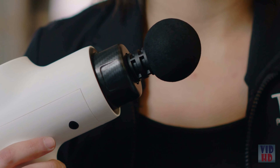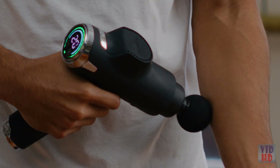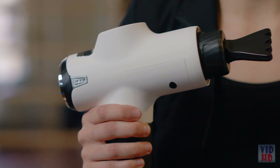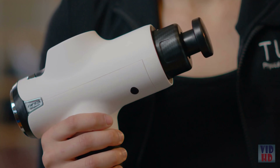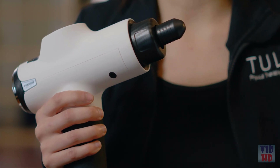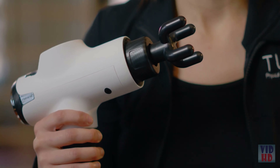We work with everyone from athletes to everyday people recovering from injuries, and the Fusion is versatile enough for a wide range of users. The Fusion is great for people with chronic pain because percussion therapy overrides pain signals going to the brain. I personally use the Fusion before and after my strength training routine to eliminate DOMS — delayed onset muscle soreness — and it's been a real game changer.